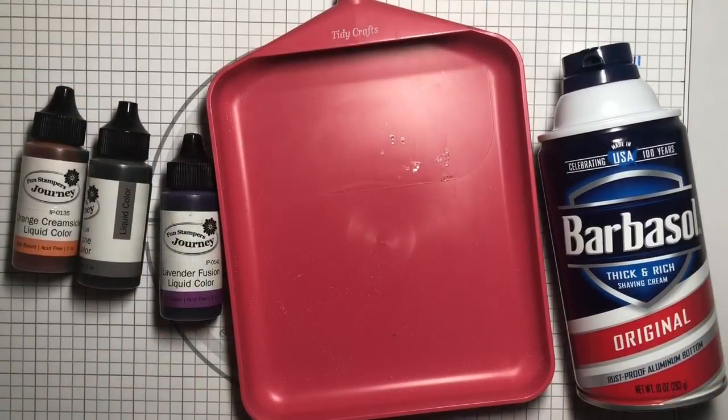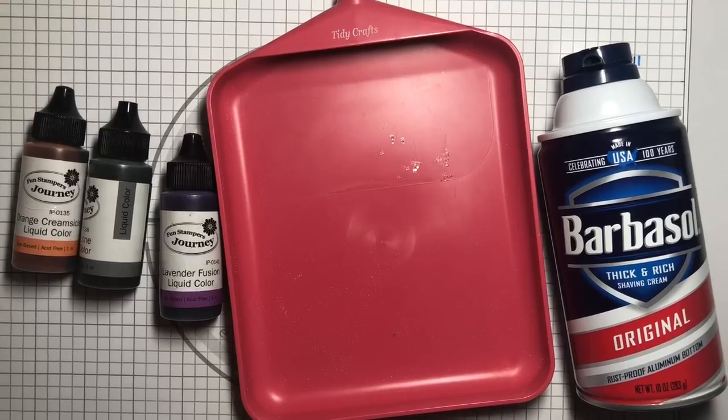Hi, my name is Lauren Taylor from Lauren Taylor Made, and this is Abby Taylor. Today we're going to make a card using the shaving cream technique. Abigail is four and a half years old, so if a four-and-a-half-year-old can do it, so can you!